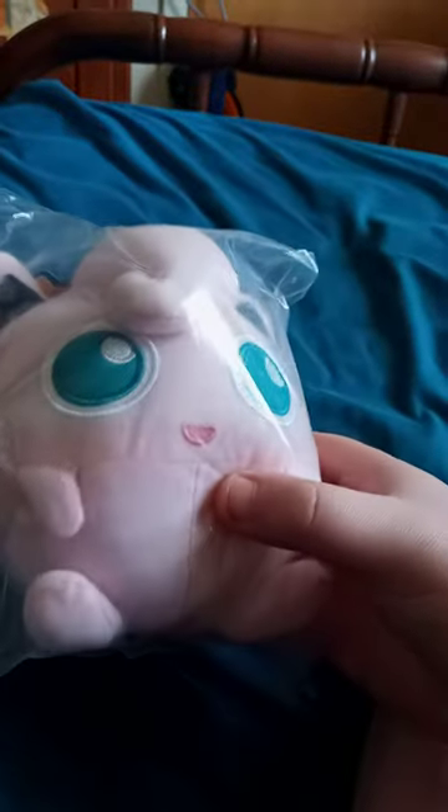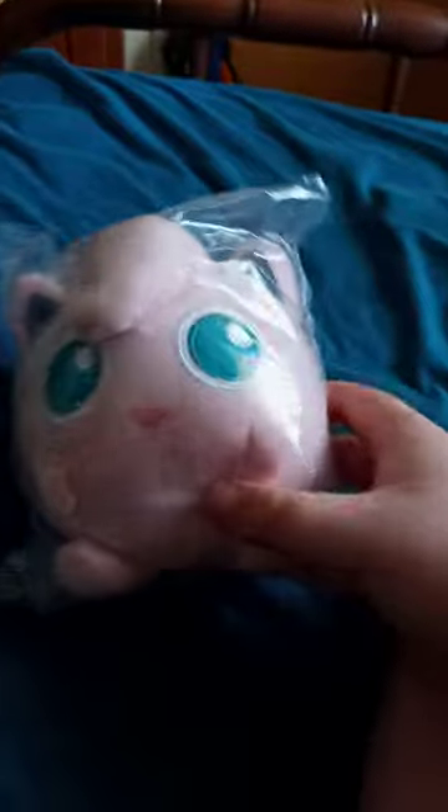Okay guys, so we are doing an unboxing of Toy Factory's Pokemon plush Jigglypuff. So yeah, let's go ahead and unbox this, shall we?